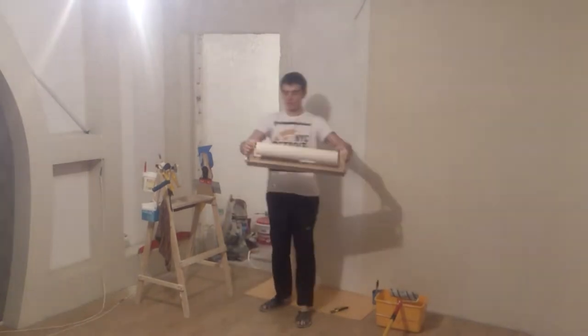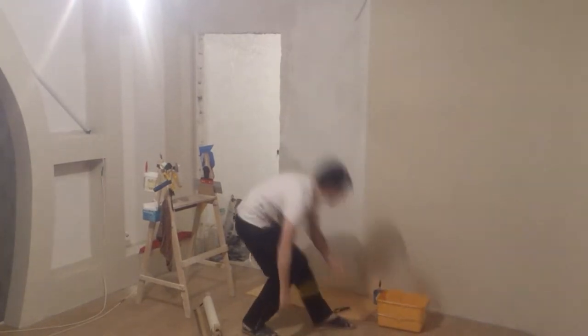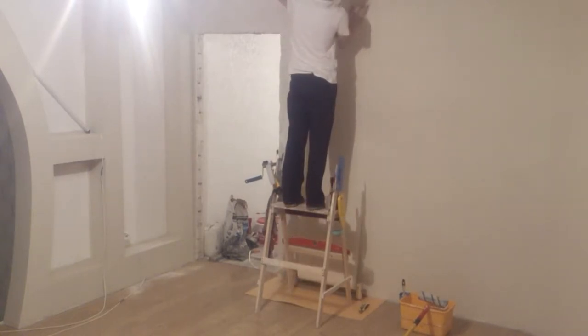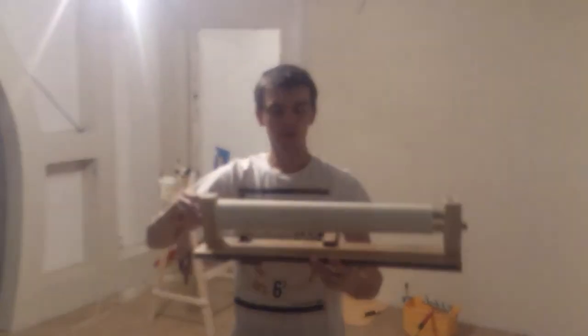You won't accidentally crumple a part of the wallpaper, won't get it dirty, nothing will stick to it. Simply smear the wall with glue and unwind the roll from this holder. It's also equipped with a bar that will help you make even cuts. Wallpaper is in order and mind at peace — and it's easy to make too.